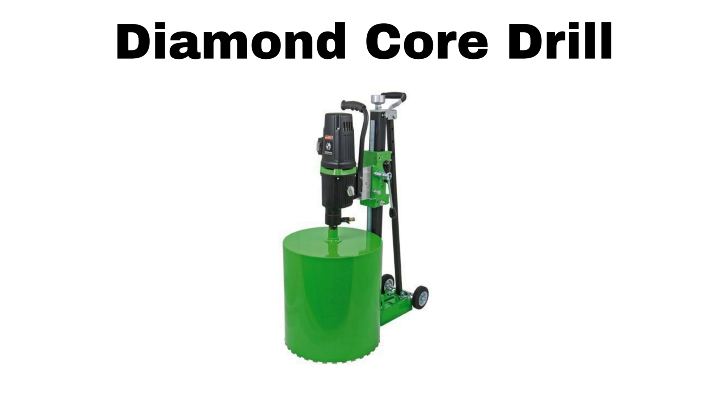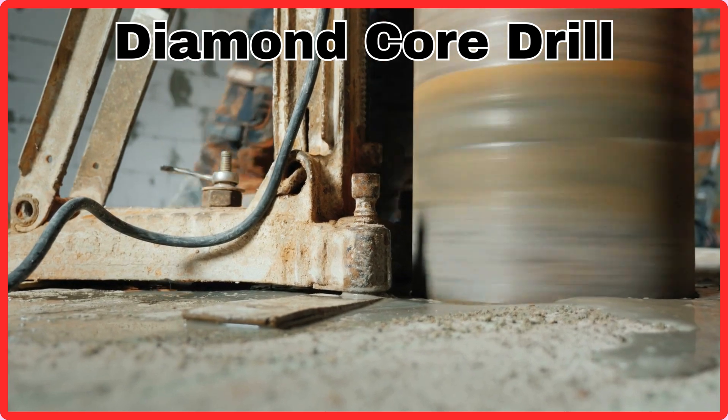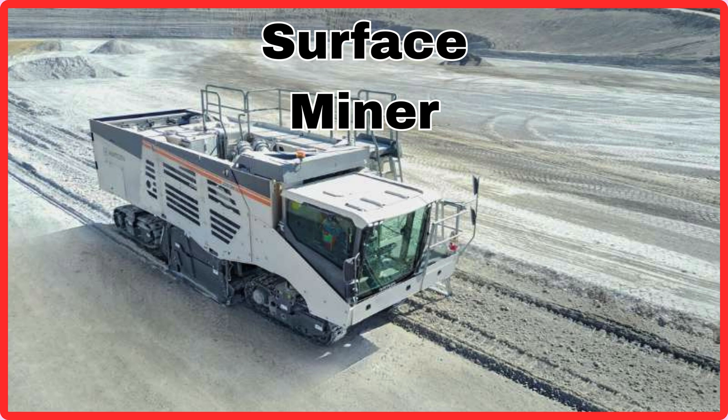Diamond Core Drill. This is Diamond Core Drill. Surface Miner. This is Surface Miner.